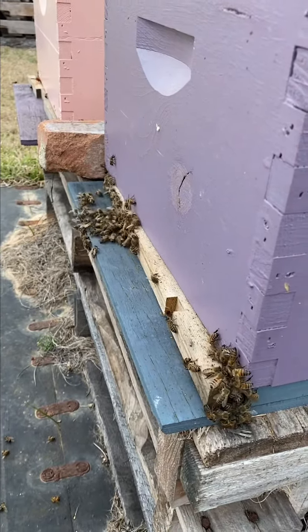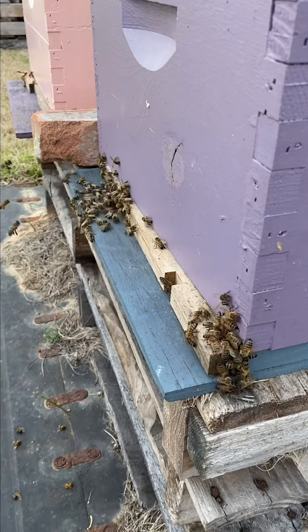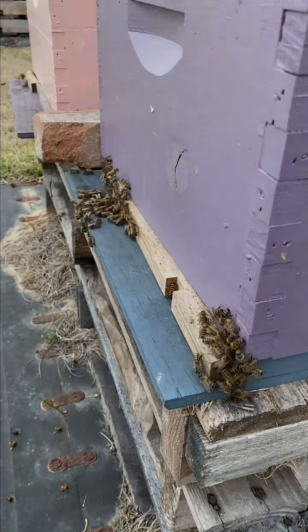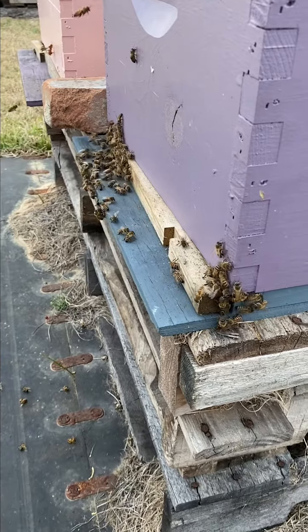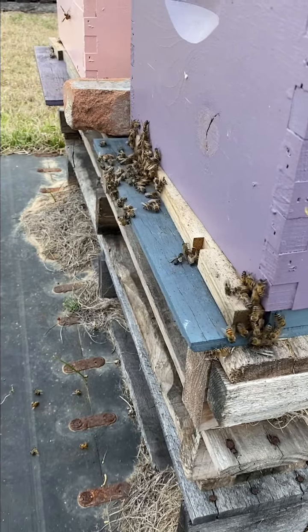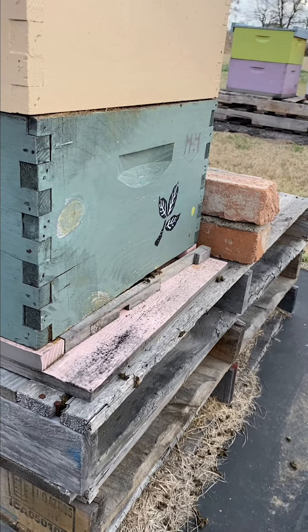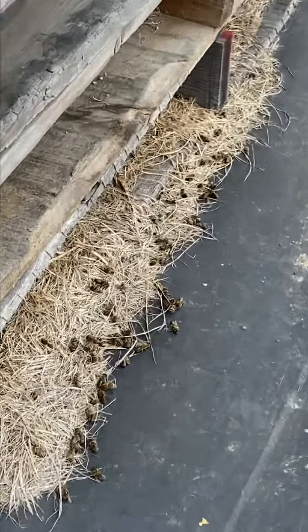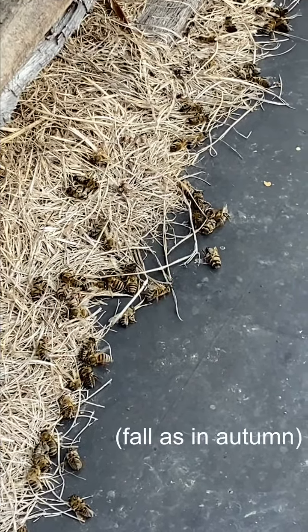So we're in the bee yard today, and we tell our beekeepers that take our class and come to bee meetings that you can tell a lot about your hive just from looking at the outside of it. You can stand outside your hive and kind of assess your colony. Here is one hive and here is another — you can tell a pretty big difference.